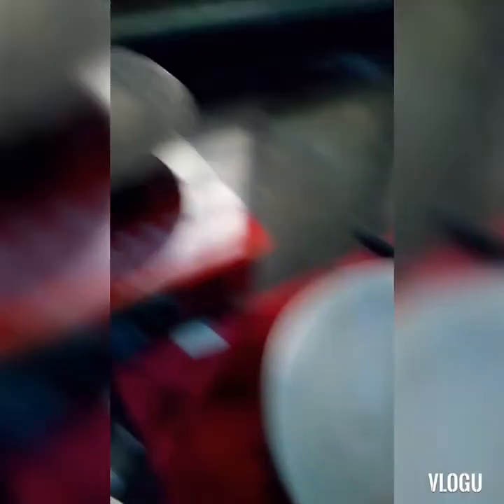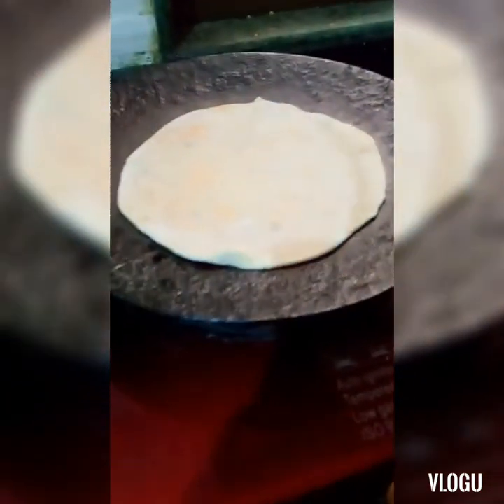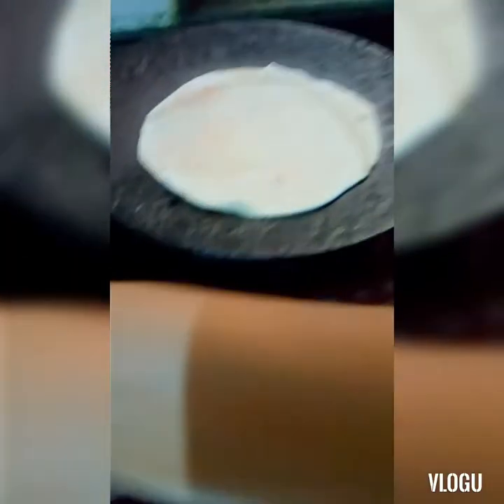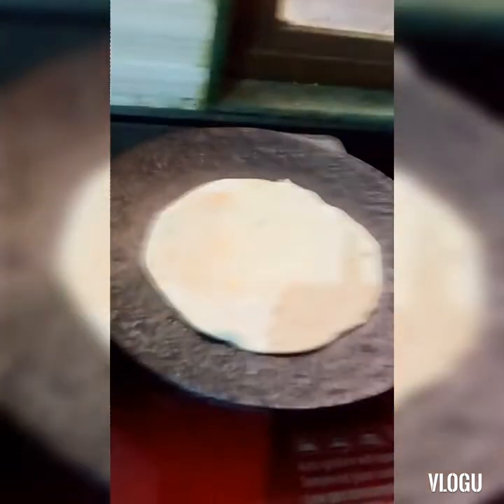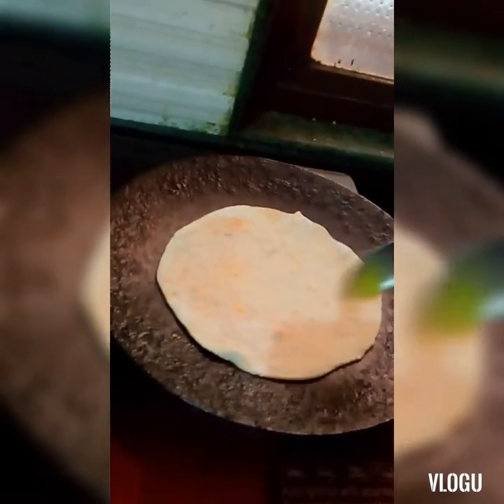After rolling, we'll apply some ghee on a hot pan and cook our paratha on medium flame. We'll cook it from both sides and apply ghee on it.